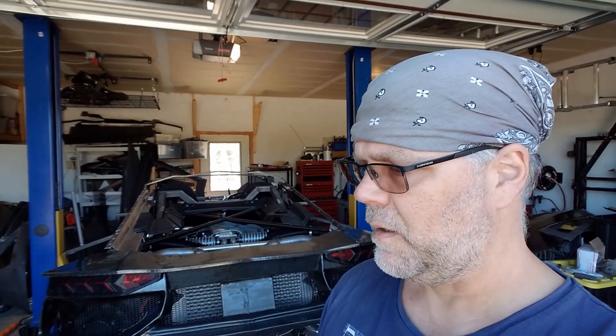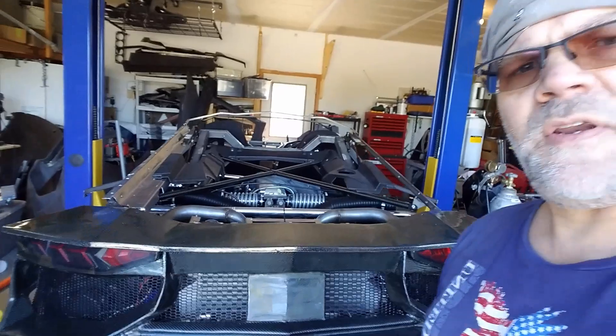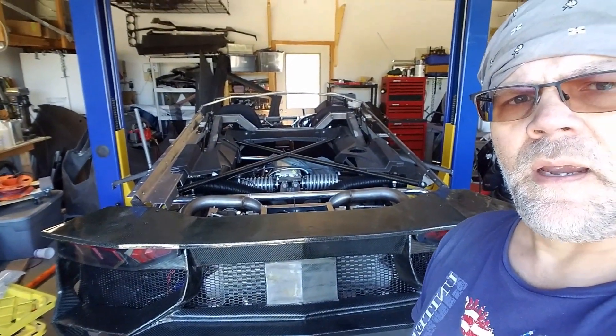Hey everybody, welcome back. This is my next update. I think enough has gone on between now and the last update that I should bring you up to speed. We're working towards a fully dressed drive — that means all the body panels on, things working the way they're supposed to. The interior doesn't have to be in, but all the body panels should be on, lights working, stuff like that. So let's get to it.